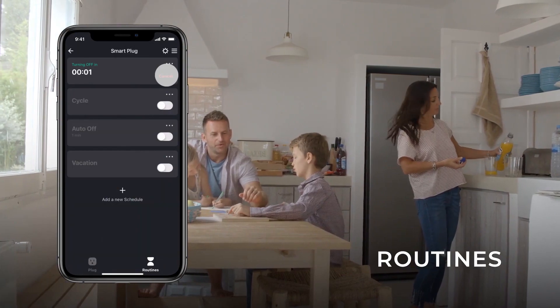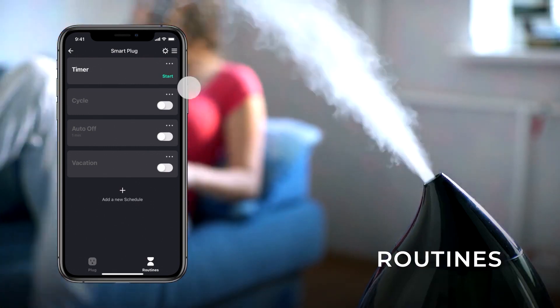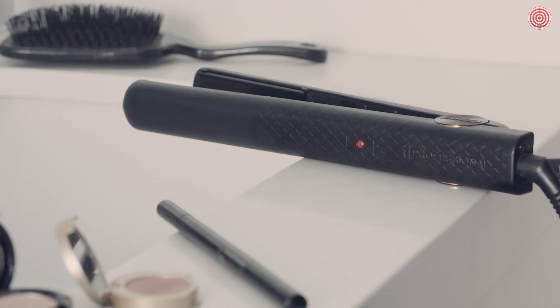Instead of trying to reach the outlet behind your dresser whenever you need to iron your clothes, leave the iron plugged in to a smart outlet. Then when you need to use the iron, simply turn it on from your phone via the smart plug app. This can also work with your chargers, lamps, or any other similar device.